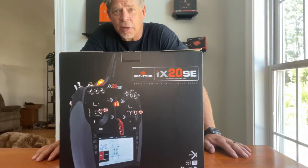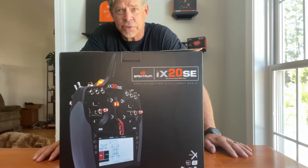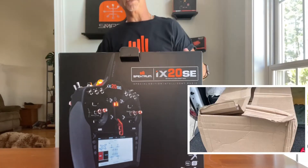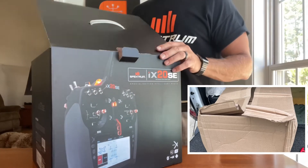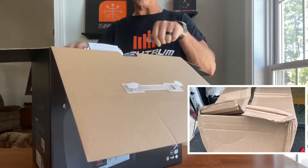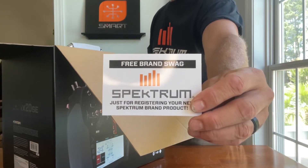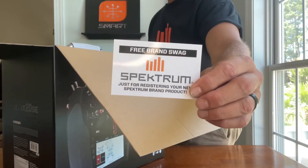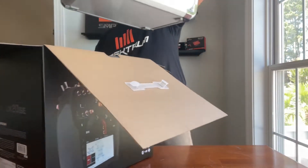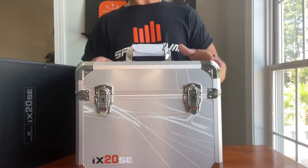Let's cut right to the chase and open the box. I'll tell you guys what the key features are as we go through this. As you can see, it's very nicely packaged. There is a card in here — if you register your Spektrum radio at spectrumrc.com they'll send you some awesome swag, stickers and things like that. Overall, very impressed with how this is packaged.